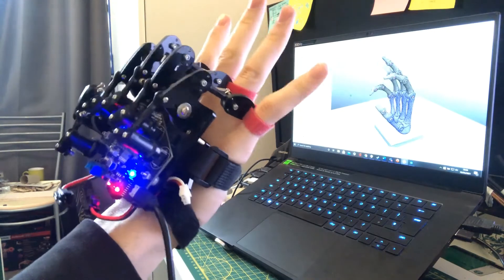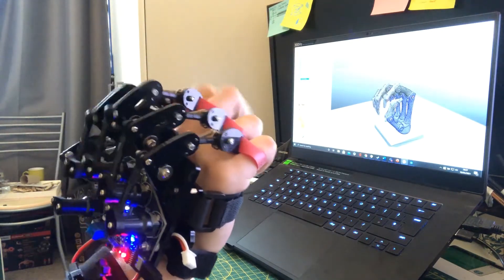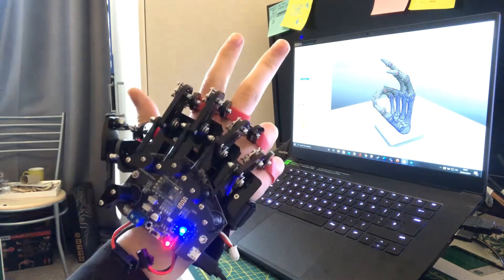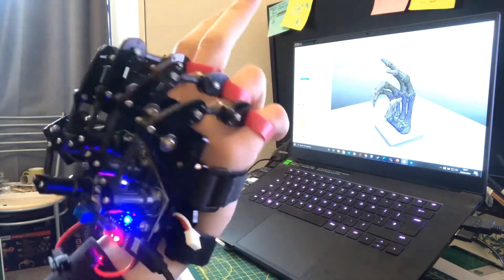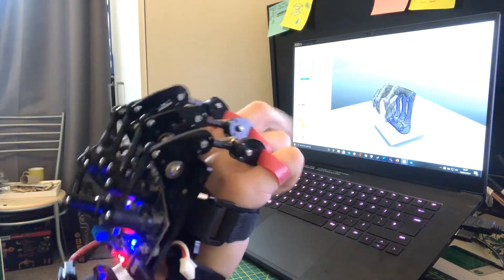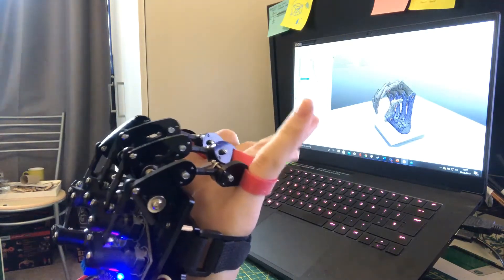As you can see, it's pretty responsive. The ring finger is slightly too responsive — it's very excited. But other than that, the hand works very well. The thumb motion is slightly limited. I actually struggle to move many of my fingers individually without moving the rest of them.